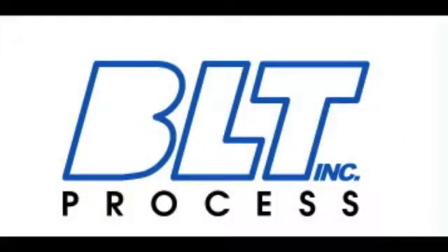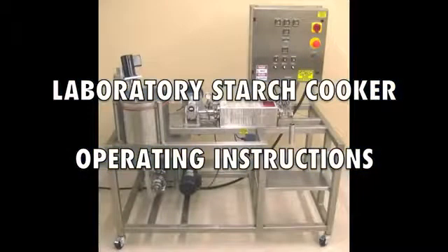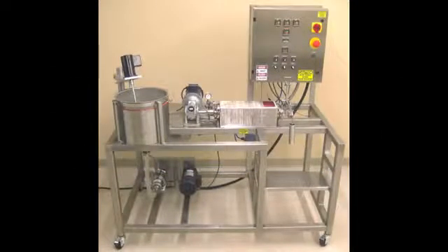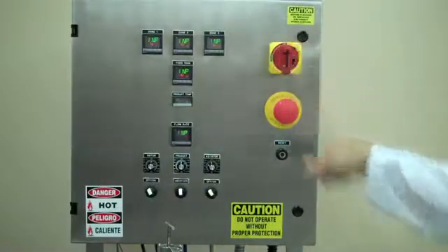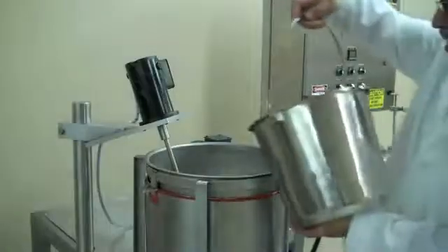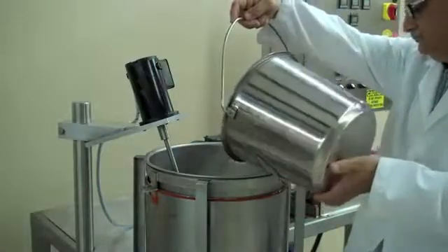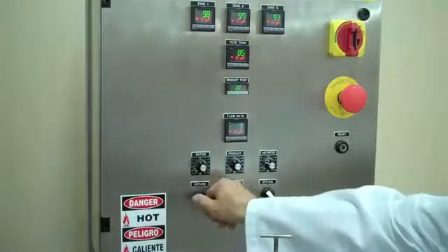Please refer to the instruction manual for important safety information and for additional information on the operations performed in this video. Turn on the main power and wait 5 to 10 seconds, then press the reset button. You must press the reset button each time you power on the machine or restart the machine after engaging the emergency stop.